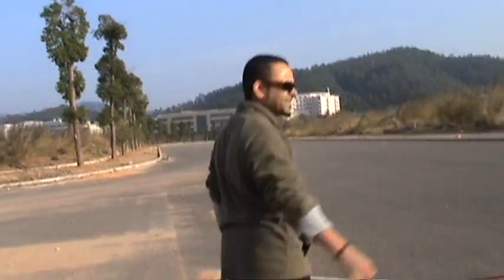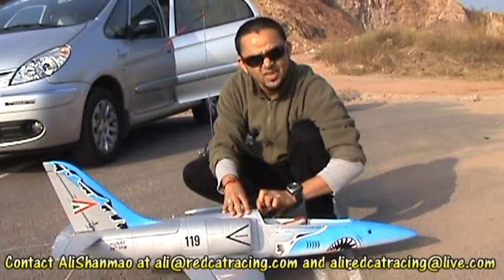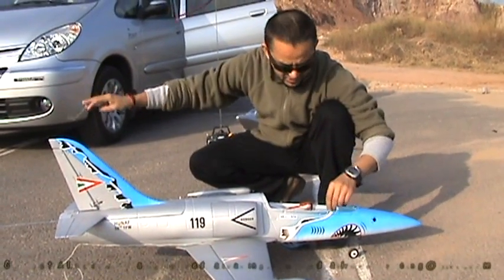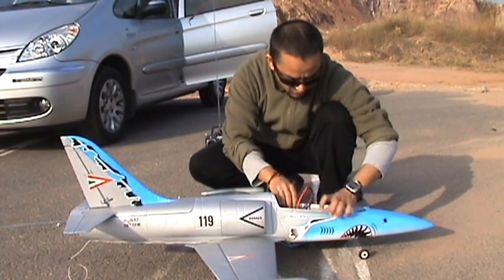I got scared. Luckily, our L-39 survived — that could have been very, very bad. The CG is still heavy, so I've got to shift the battery as forward as possible.